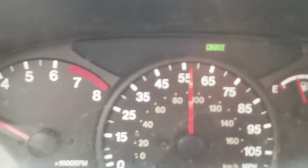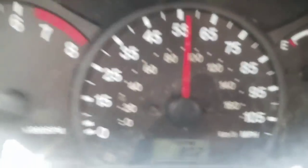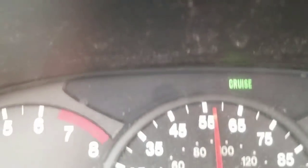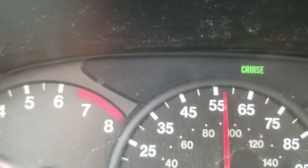Alright guys, my check engine light is now off! As you can see I have it on cruise control and it cleared at about 79 miles — I'm at 80 already. The lacquer thinner works, dude — it works! Oh my, this is so awesome!